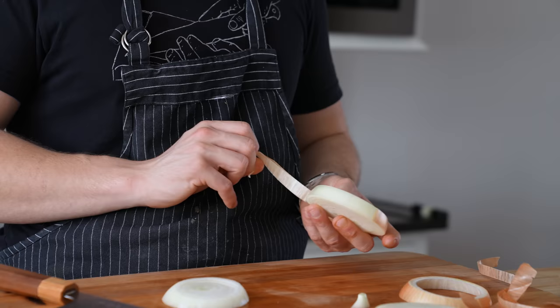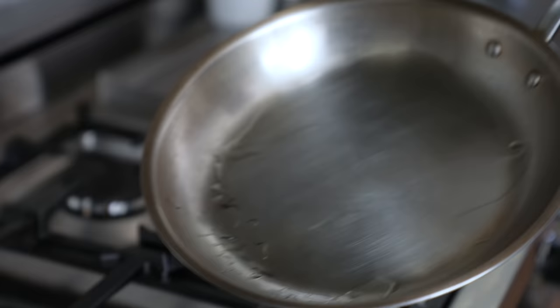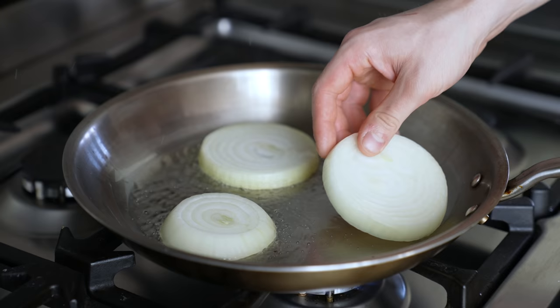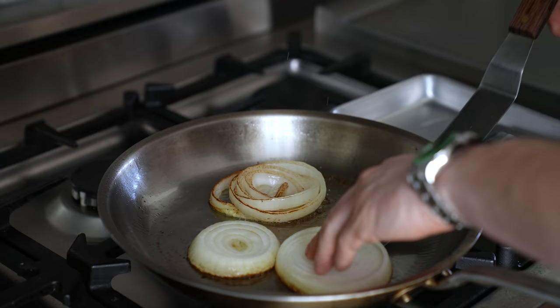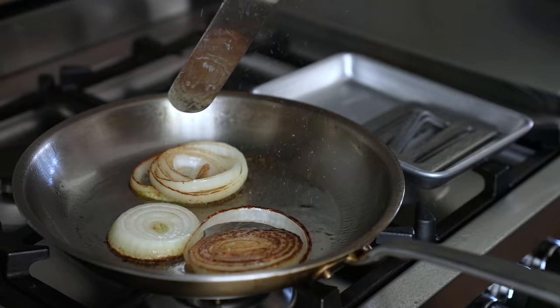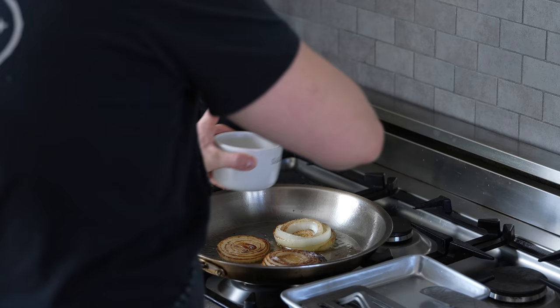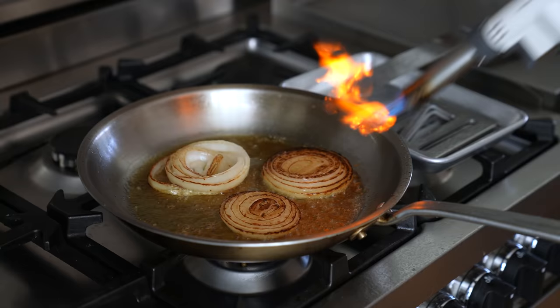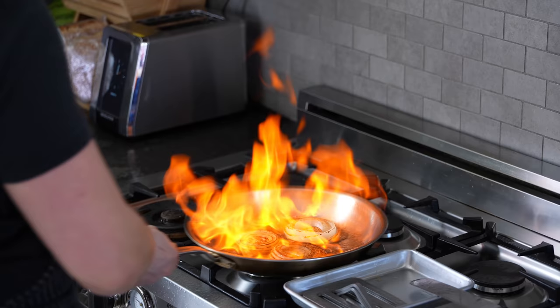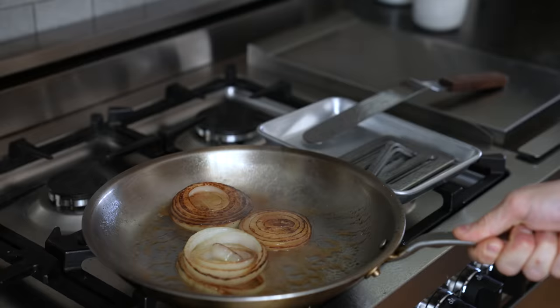Heat a medium skillet over medium-high. Add about three tablespoons of vegetable oil or enough to coat the bottom of the pan. Once ripping hot, add in your onion. Sear on that side for about three minutes — you can use a press to keep them flat — until deeply bruleed. Flip, season to taste with salt, and repeat on the other side. Then pour a splash of bourbon in and ignite it because it looks cool and it's delicious. You get a little onion-bourbon syrup that coats and transforms the onion.